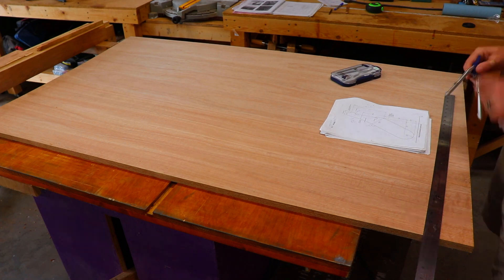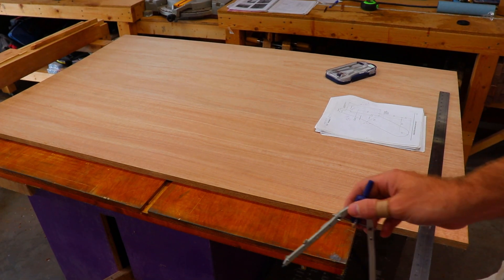Welcome back to Make Stuff Nation. In today's video I'm going to show you how I built the rudder for my wooden snipe class sailboat.